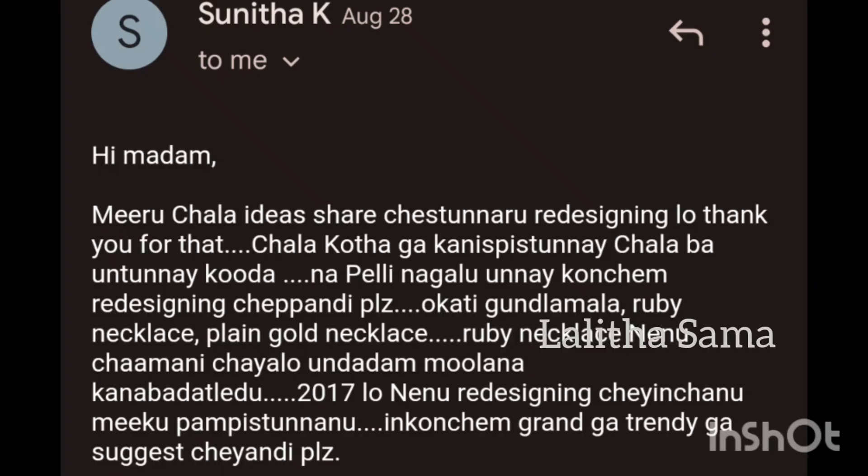Hi guys, today we are going to design LR Redesign School.